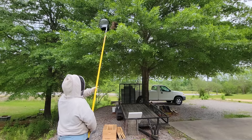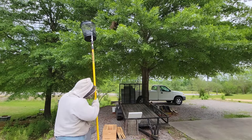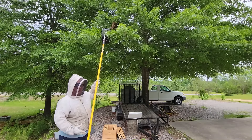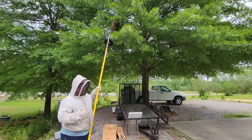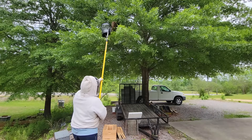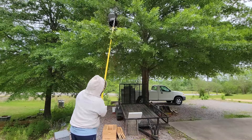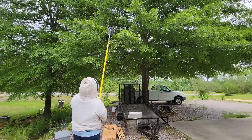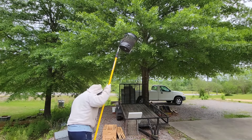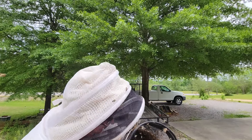First I test what length I need - I'm clearly within range of this lower section so I'm not going to have to extend it out. What I'm going to try to do is get where the bulk of the bees are. Not all of them will go in there, but if you get the biggest bulk of the swarm you have a much better chance of getting the queen in the bucket. I did a pretty decent job of getting a lot of bees in the bucket.